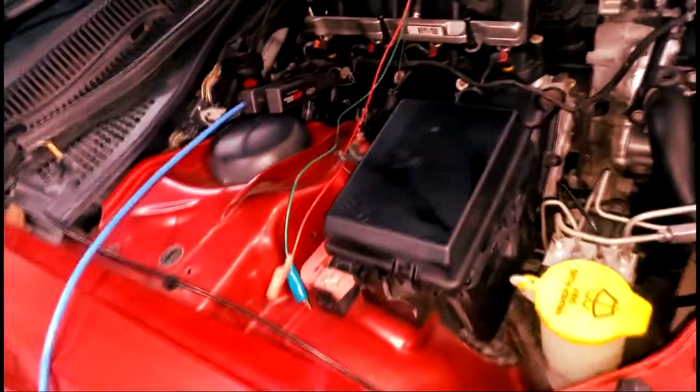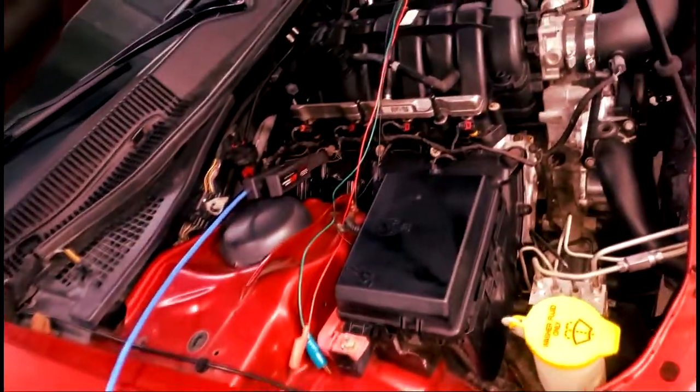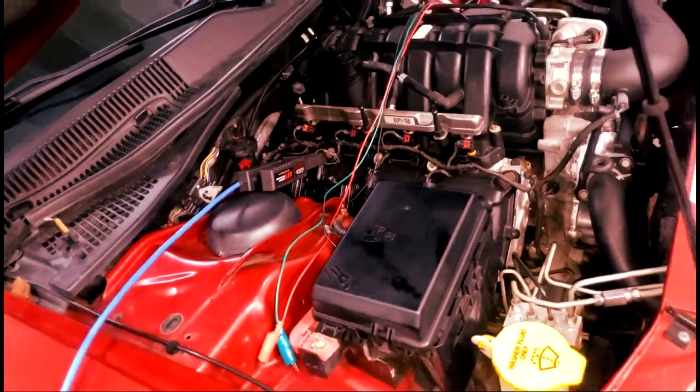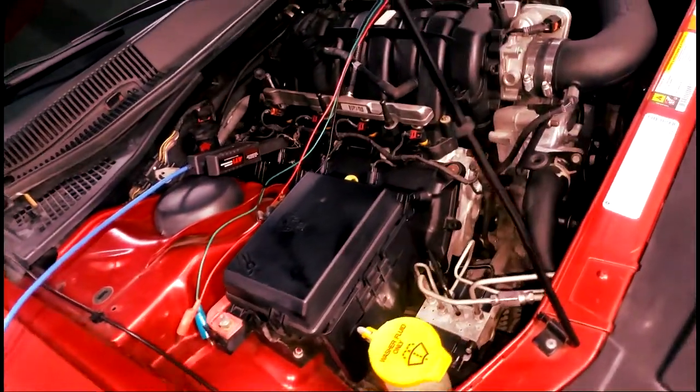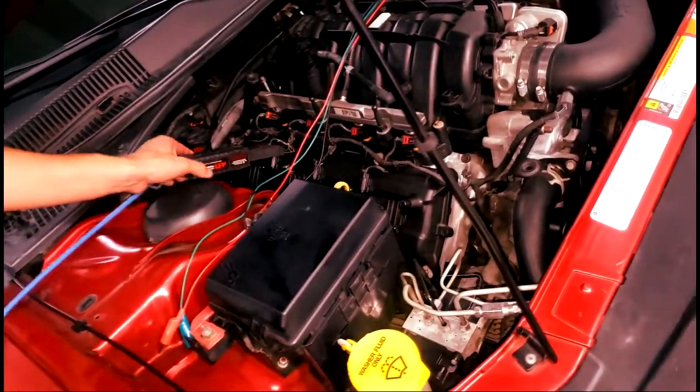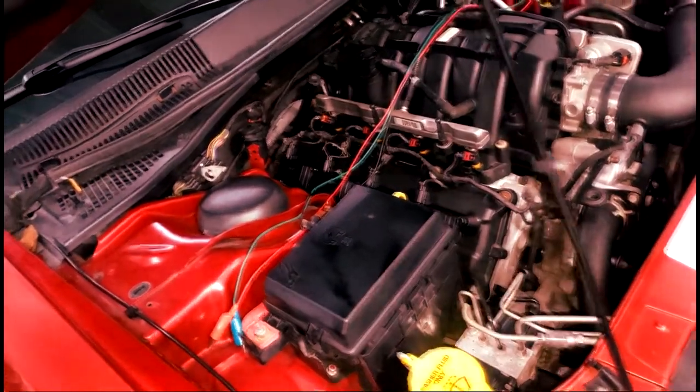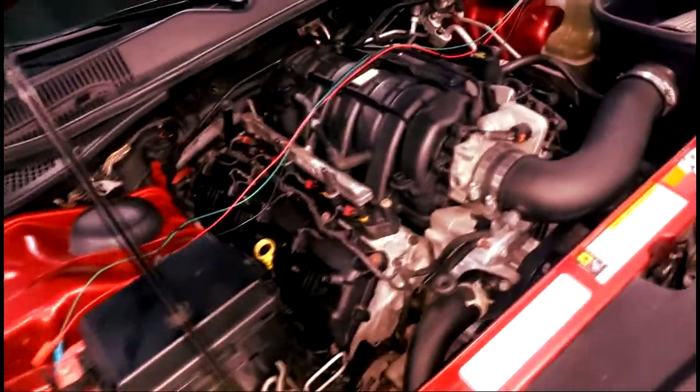Anything else I need to know? It's just a typical 345, right? Yeah, we cammed it — put a cam in. Cam upgrade, MDS delete, and it's got headers on it. What's the goal? Make more power, and sound a little better. Alright.